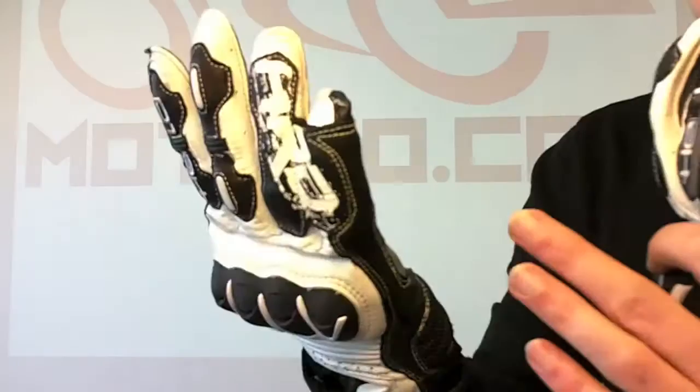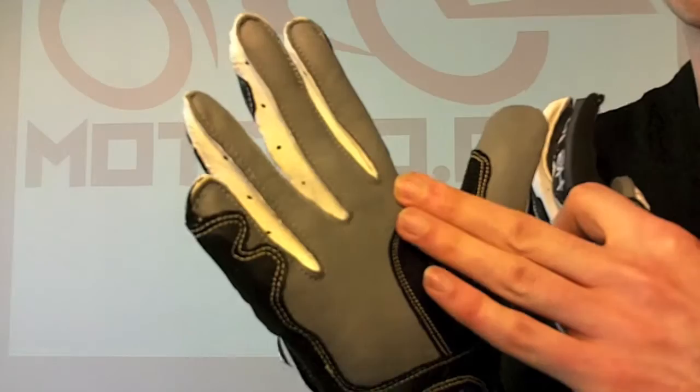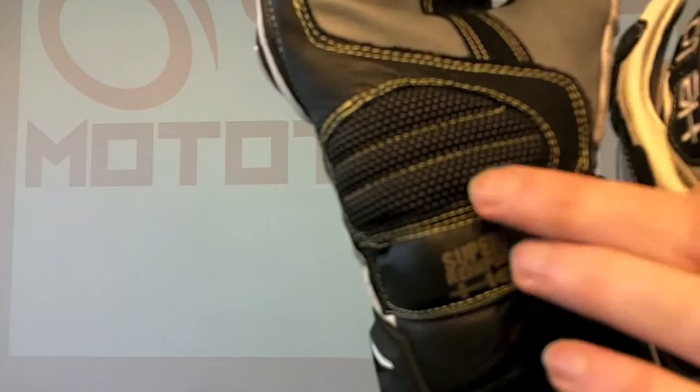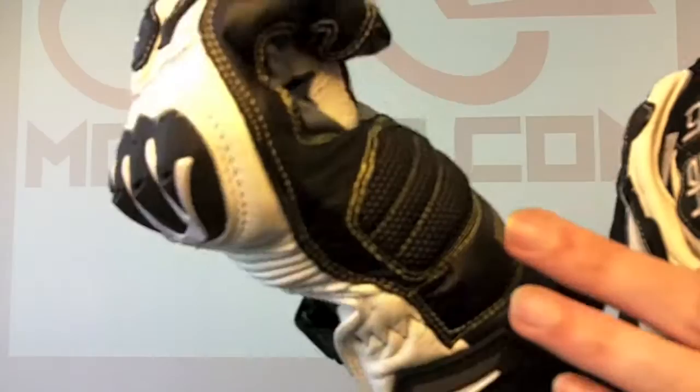Talking you through the features of the glove, it's cow leather majoritively, with kangaroo leather on the palm. Kangaroo leather is thinner, gives you better control, and it's more abrasion resistant than cow leather. You've got super fabric, which you can see here — it says super fabric. Super fabric is this fabric here. It's very much like skin racing, and it's very abrasion resistant and hard wearing.